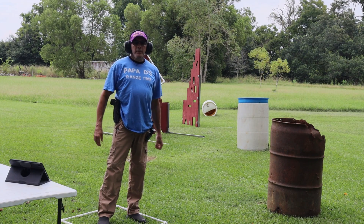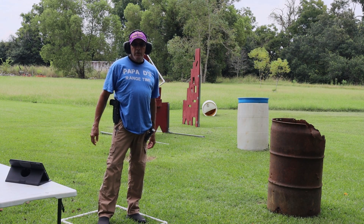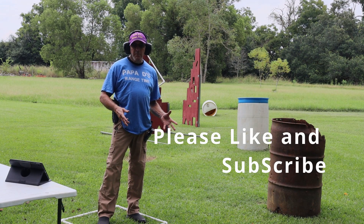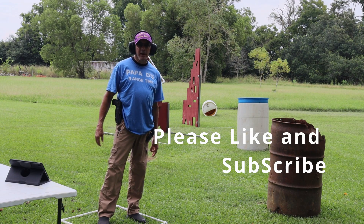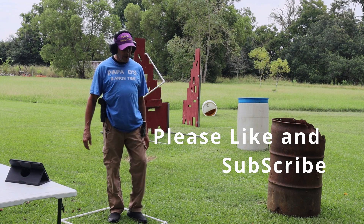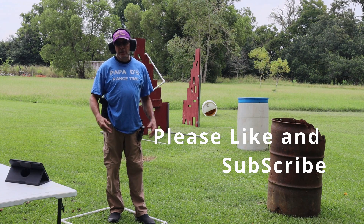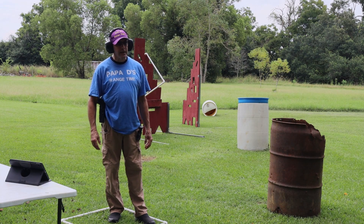Good afternoon guys and welcome to Papa D's Range Time. I'm Papa D and we are in between rain showers right now out on the range. It's a soggy mess out here. Hadn't been able to shoot in about 8 or 9 days. Can't bring the cameras out with the rain and everything. But got a little break in the action, got my chores caught up so I can get out here and do a little playing.